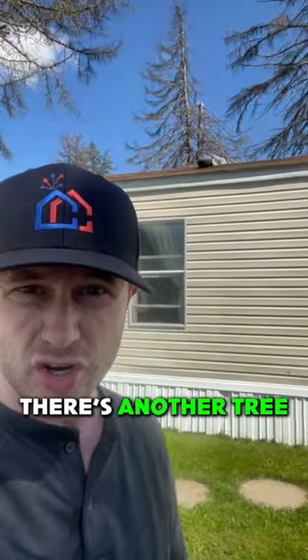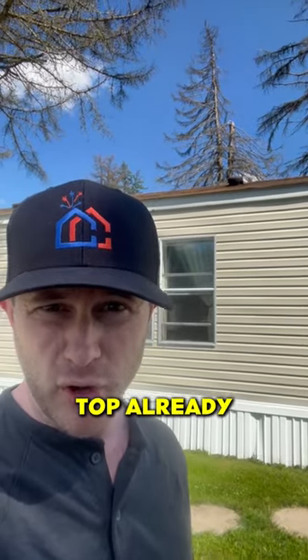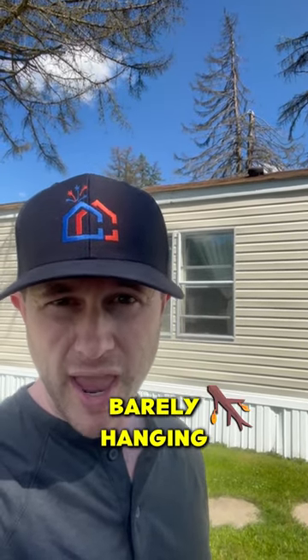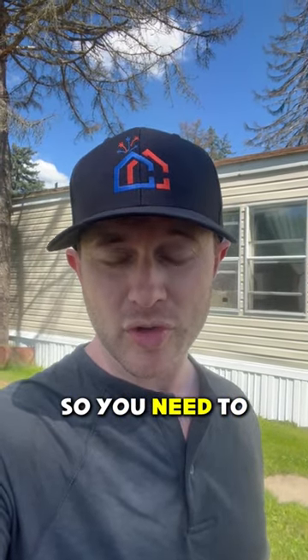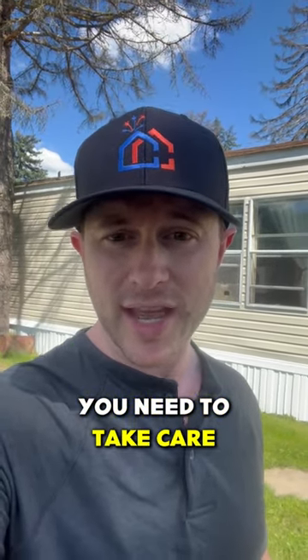Behind me there's another tree that actually has the top already broken off, and that top is just barely hanging on to the branches. When that falls, it's going to fall on top of that home. So you need to maintain your trees — you need to take care of them.